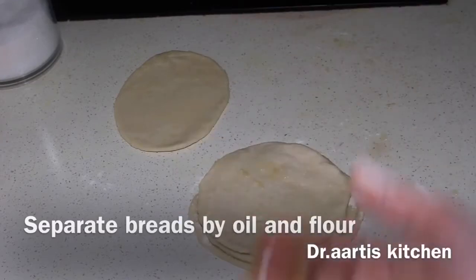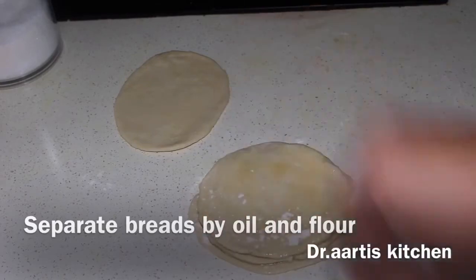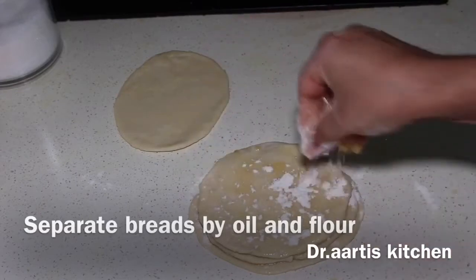Now apply 1 teaspoon oil, then add dry flour on top of it, and keep the fourth layer on top.